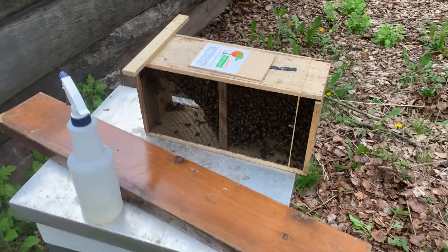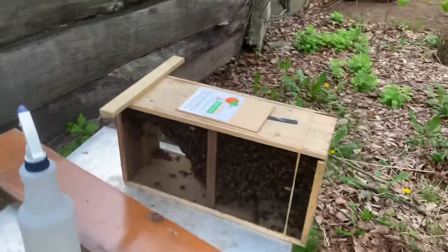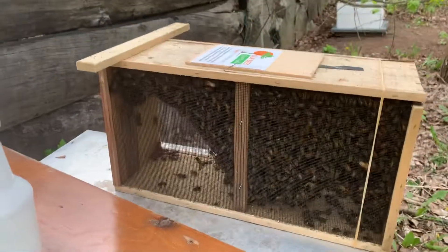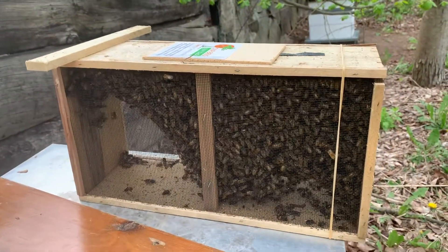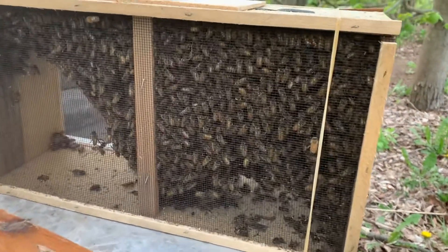Okay everyone, just going to show you what my daughter and I are doing today. We're adding to our bees. We're creating a bee yard and we just picked up our starter bees.